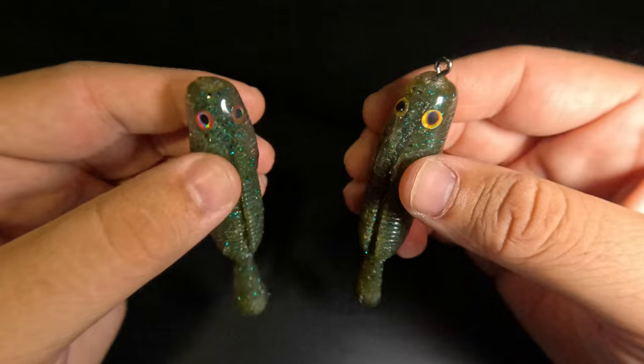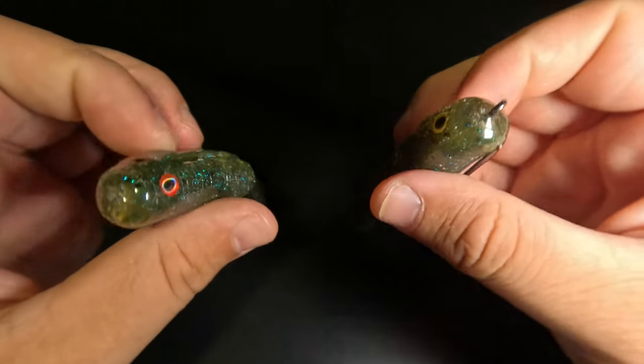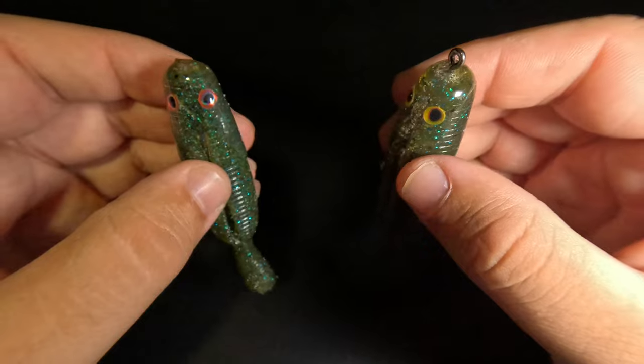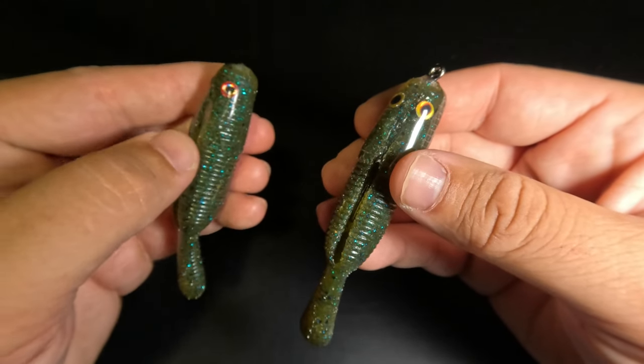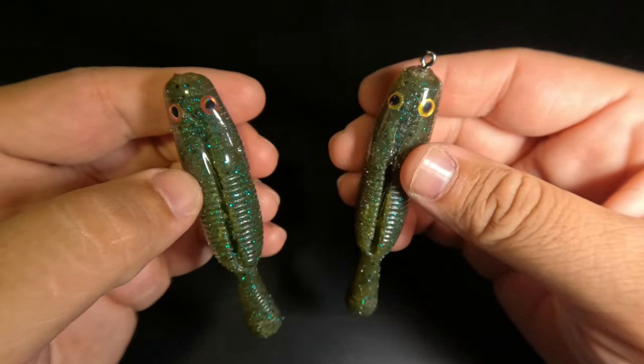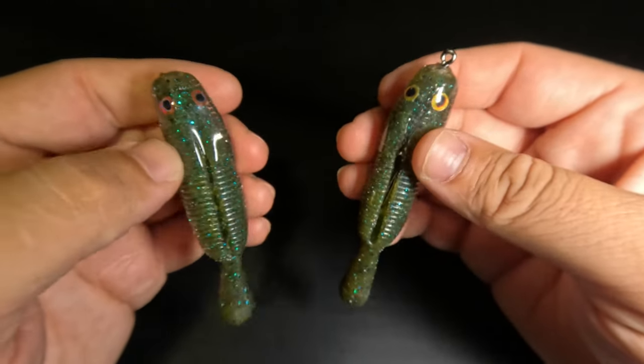Thank you for taking time out of your day to watch this video, and I hope you found it helpful. You're going to be seeing these modified Yamatanuki baits fished in my videos on Lake St. Clair for some big smallies. If you're interested in seeing that, or want to see more videos like this, hit the subscribe button, and I'll see you in the next one.